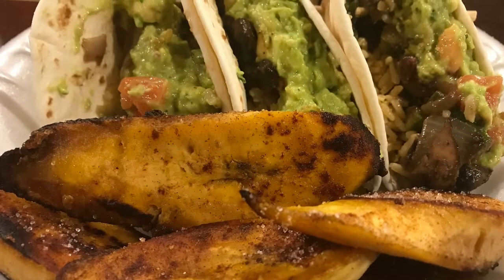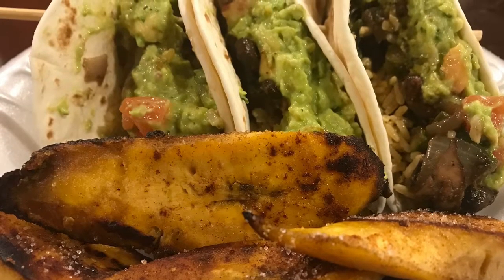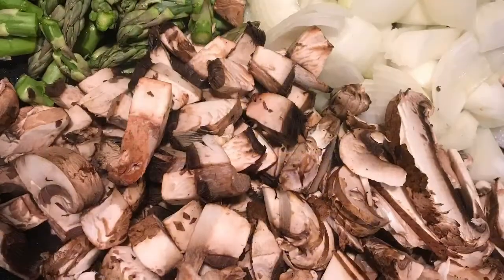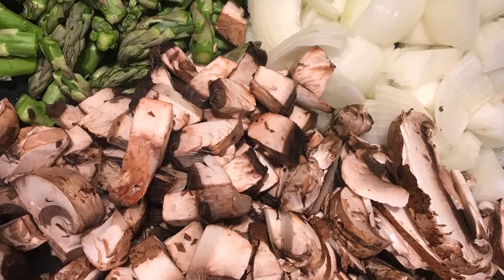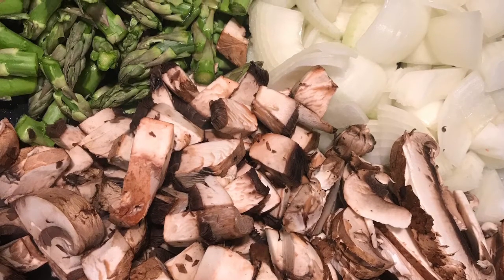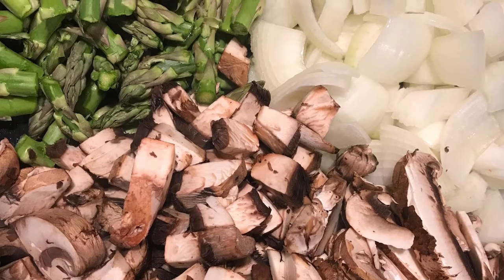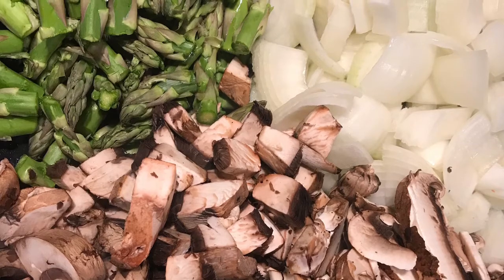Let's get to it — it's our Not Your Ordinary Vegan Asparataki Tacos. First, I need you to get your onions, your mushrooms, and your asparagus. Get those all chopped up nice, kind of whatever size you like. A good tip is red onions are much better. Once you get those chopped up, let's go ahead and stir fry them.